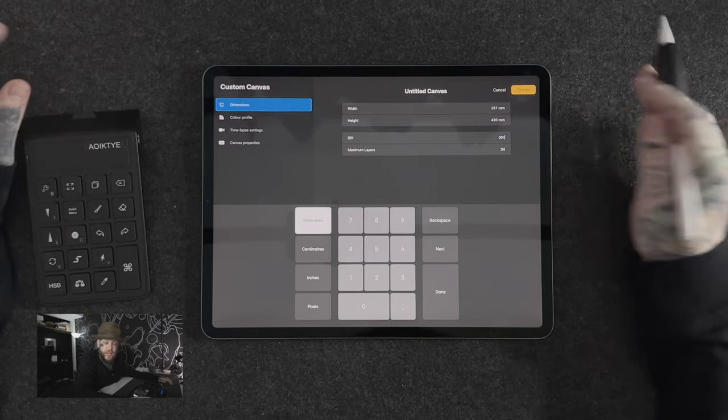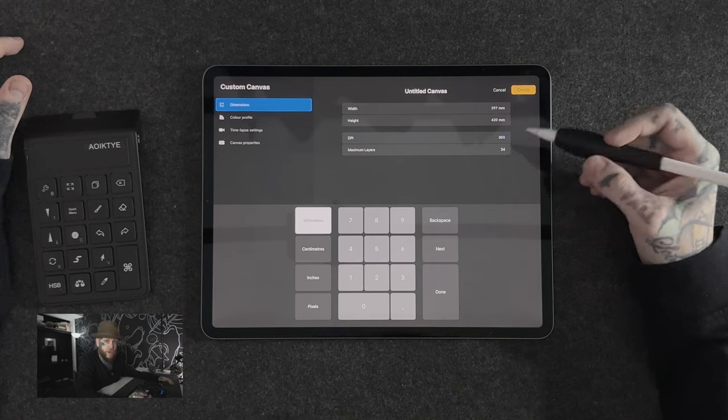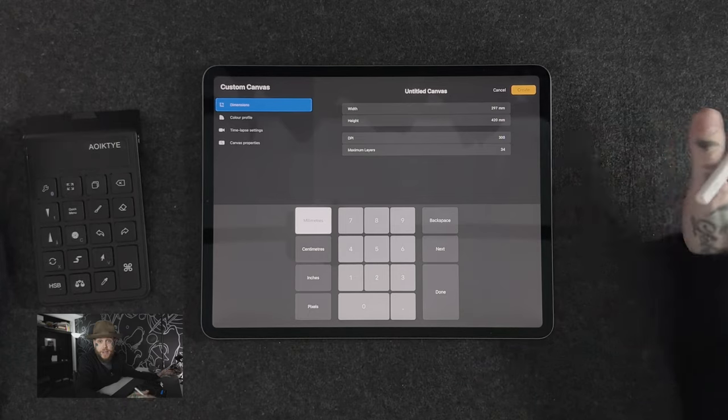If I change the DPI to 150 — half the size — I get a lot more available layers, but I will lose quality if I want to print in the future. Best practice: keep this at 300 and you're going to be good to go. For most people, 34 layers is going to be fine. Obviously if this number goes down to two, three or four available layers you will have to keep that in mind, but 300 DPI is exactly where you want to be.